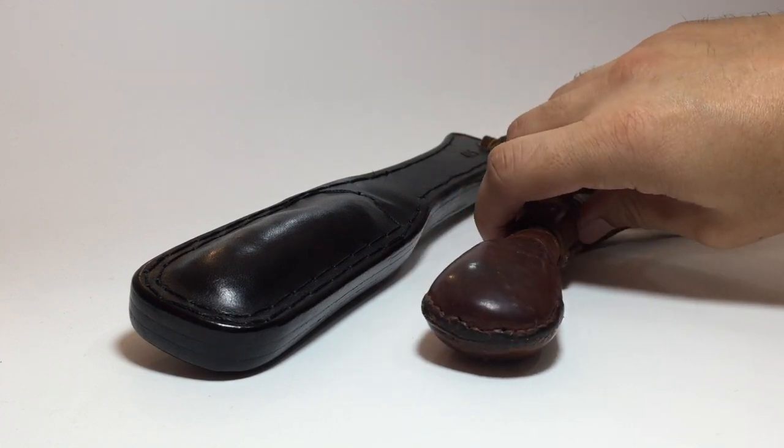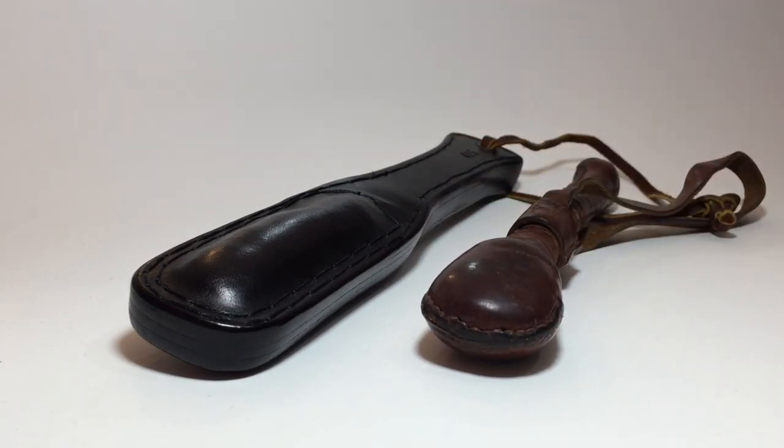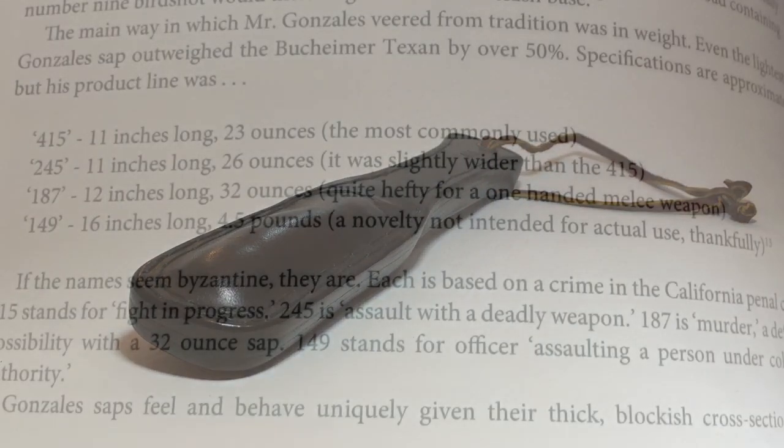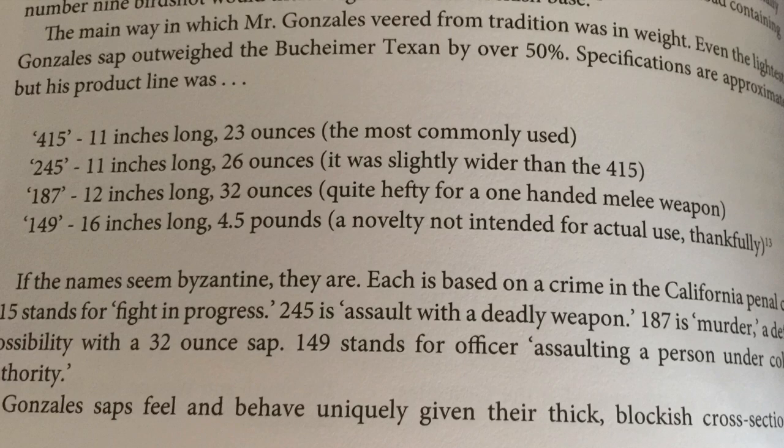Let's go back to talking about size. Here's a typical-sized blackjack — a real old-timer from my collection. Look at the difference in size across all dimensions, not just length. The 415 was 11 inches long and 23 ounces. Consider that a real skull crusher — an extremely dangerous jack like the Buckheimer Convoy weighed about 15 ounces. I'll focus on the other models in a different video, because I'm realizing this is going to go longer than my typical video just looking at one particular specimen.